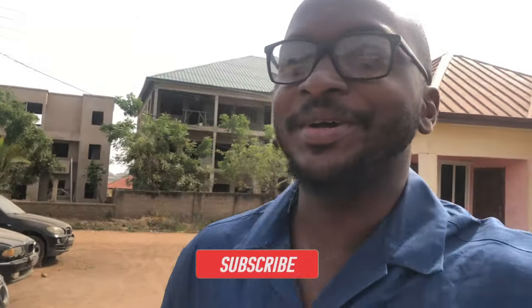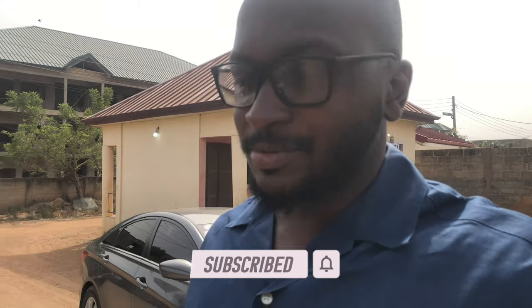Hi guys and welcome back to Timson Tim, the best channel on YouTube. Don't forget to like, share, comment and subscribe. I'm standing just next to my E30 and I want to give you guys an update on what exactly is going on with the car. I'm just going to walk you through it now.